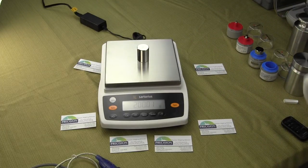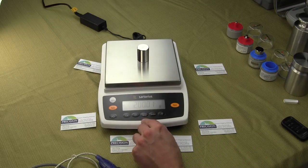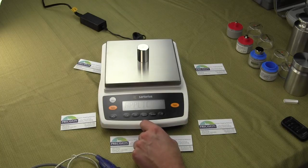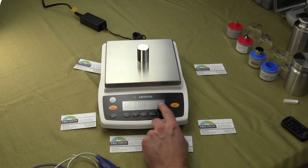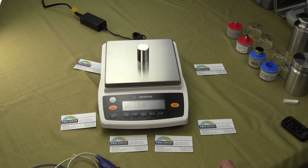You can see how fast the response time is of the balance. It's extremely intuitive. You have the select menu — if you press and hold down this button, you'll see we go into Applications. Once we're in Applications, you can hit Enter and you'll see we're in Weigh. You'll notice in the upper right-hand corner there's a circle, and that means that the balance is set for Weigh.